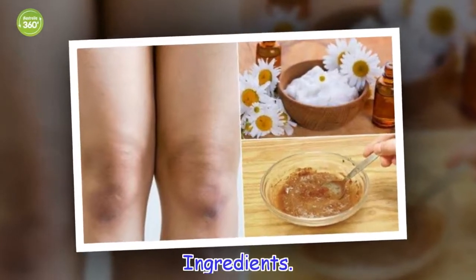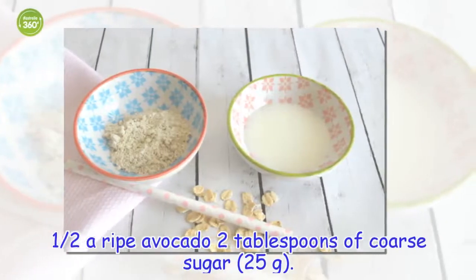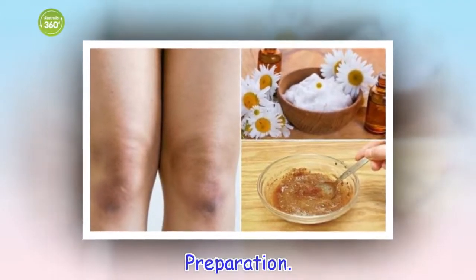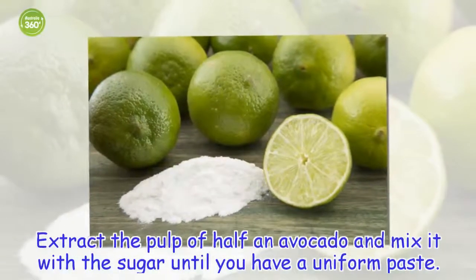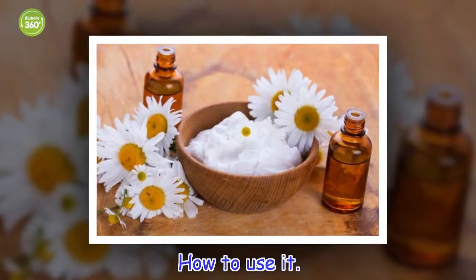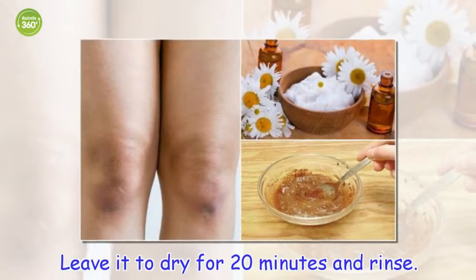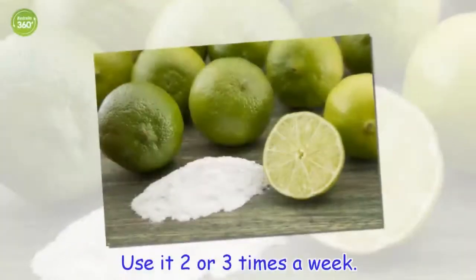Ingredients: half a ripe avocado, 2 tablespoons of coarse sugar (25 grams). Preparation: Extract the pulp of half an avocado and mix it with the sugar until you have a uniform paste. How to use it: Spread the mask over your knees and make gentle circular movements for two or three minutes. Leave it to dry for 20 minutes and rinse. Use it two or three times a week.